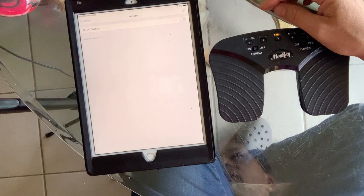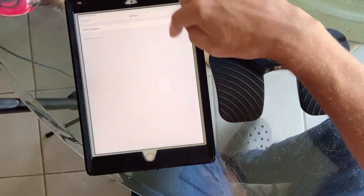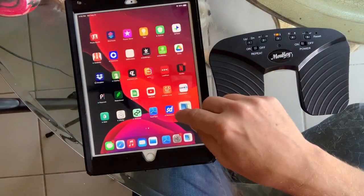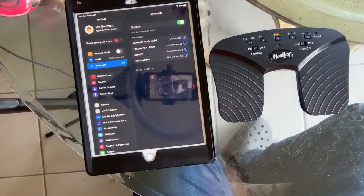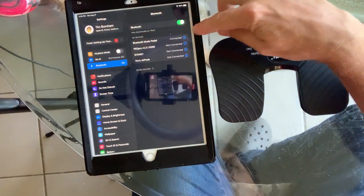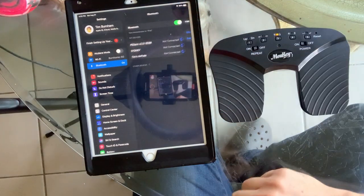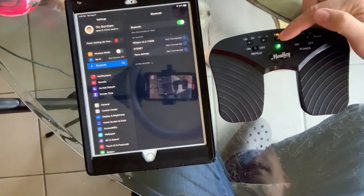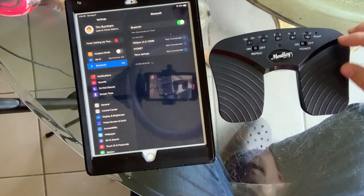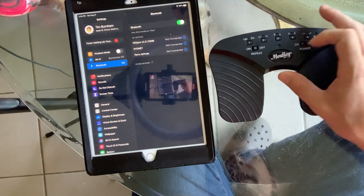This is what it will look like now — this is what it'll look like before you do anything. I'm going to go into the settings of the Apple device, the iPad, and you can see 'Bluetooth music pedal.' I'm going to forget this as well. Now you can see that this device is blinking rapidly. Yours may or may not do that, and you can shut it on or off to help with that.